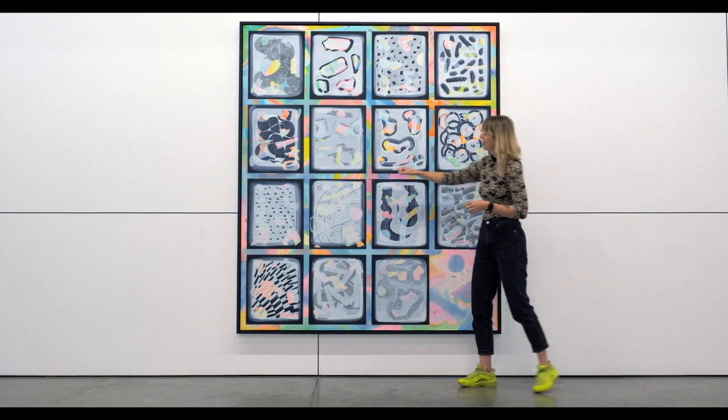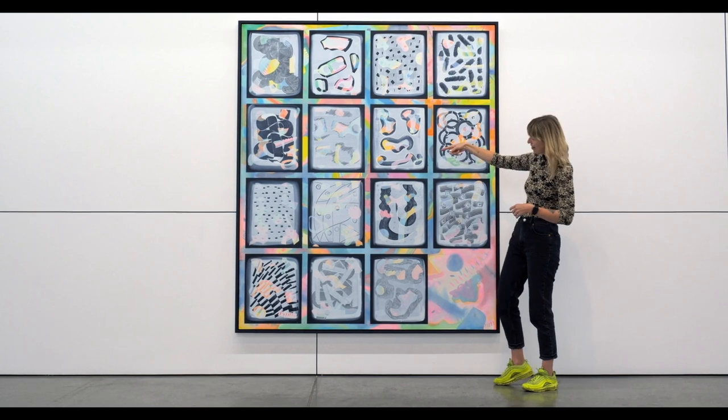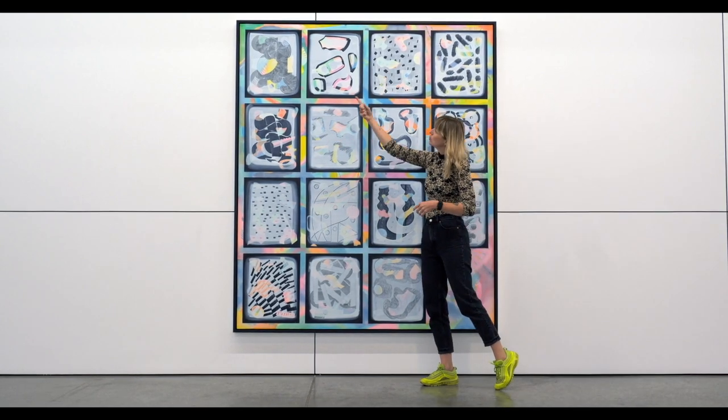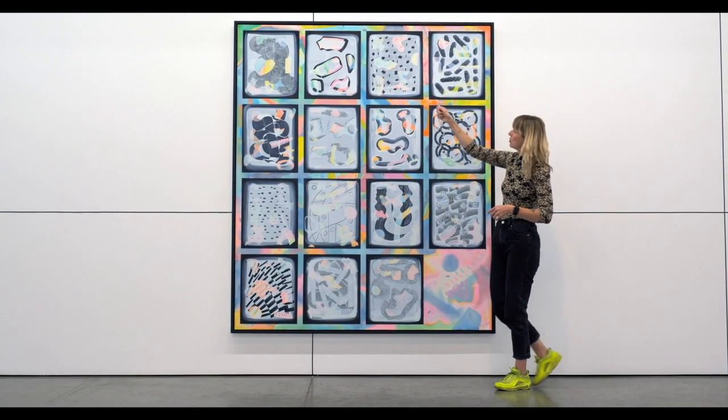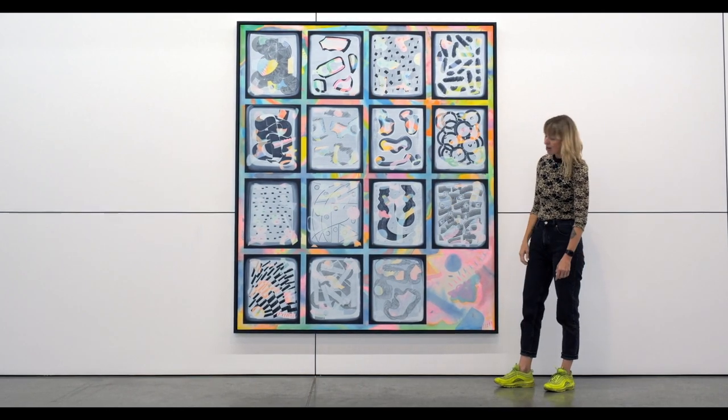I've created a kind of optical illusion of depth with each square, and used different tools to pull away the still wet paint to create these different patterns throughout the composition.